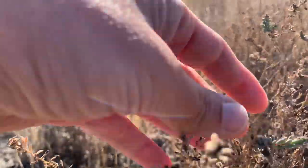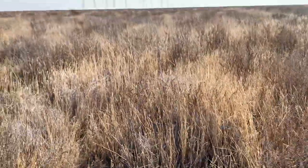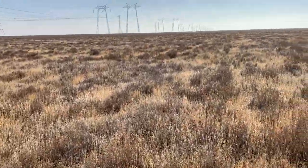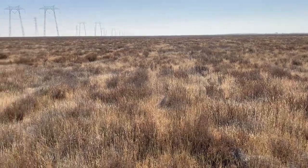Most of it's dead and you just have these little branching succulent areas of the plant. But I would say that it's at least 65 to 70 percent of this area.